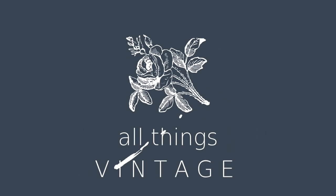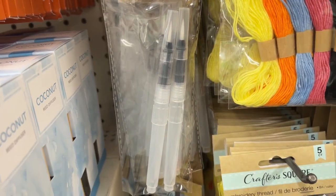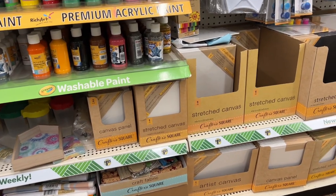It's Ingrid from Garitutti, and today we are back at Dollar Tree looking for some artist finds. Starting off with these water brushes, which are great for traveling, and if you haven't gotten yourself some, this is a great place to get them.